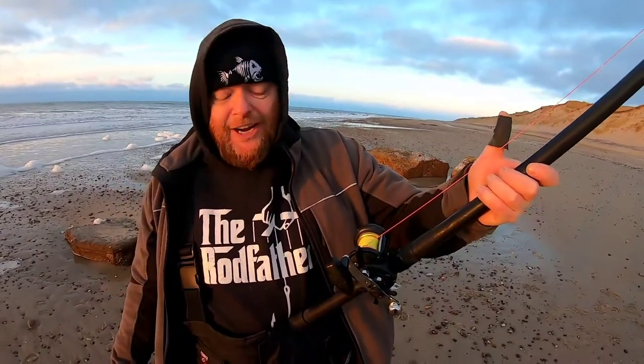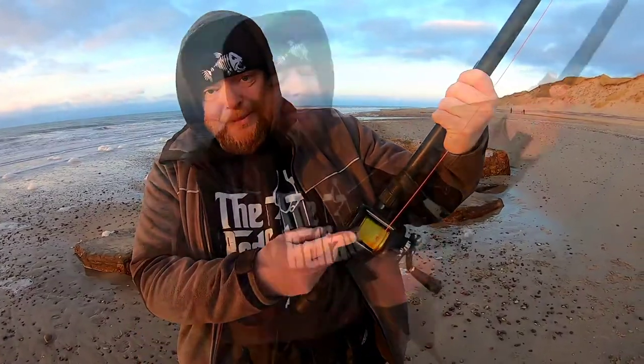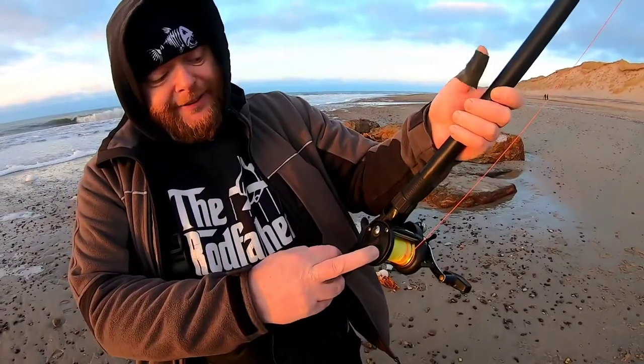One reason I decided to make this casting video is that multipliers are getting really bad press on YouTube. They're not that bad - you just have to stop them just after or just before they hit the water. You can hear it in the reel; after just a couple of casts you'll get it. If you're getting overruns on the first cast, check your brakes - it's human error, not the reel. At night when you're casting with a multiplier you can't see anything, so you listen to the reel; it will tell you everything you need to know.